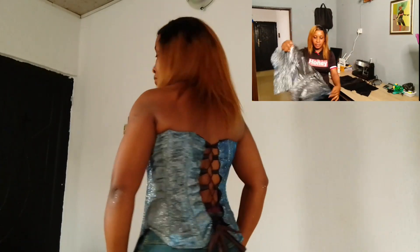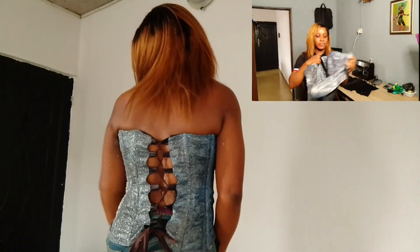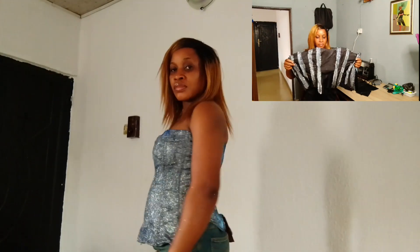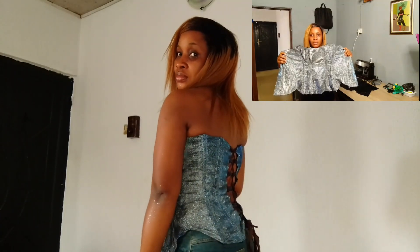Hello everyone, welcome back to another sewing tutorial on this channel. Thank you so much for stopping by — I really appreciate your support and encouragement. In today's video we're learning how to draft a Victorian corset. I'll be showing you the easiest method, step by step.